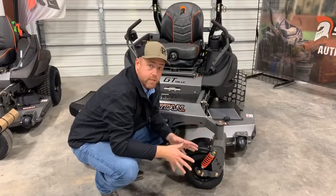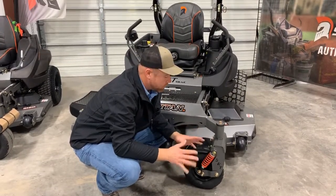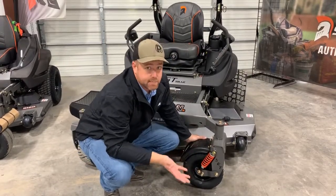So this front suspension is an option for 2020. The first five SRT XDs are going to come included with them, but I just wanted to point out that it's not necessarily going to be standard equipment. You don't have to take it like this, but if you want it, it's available.